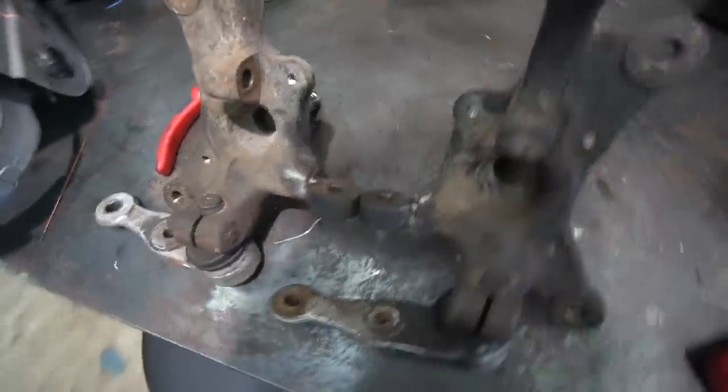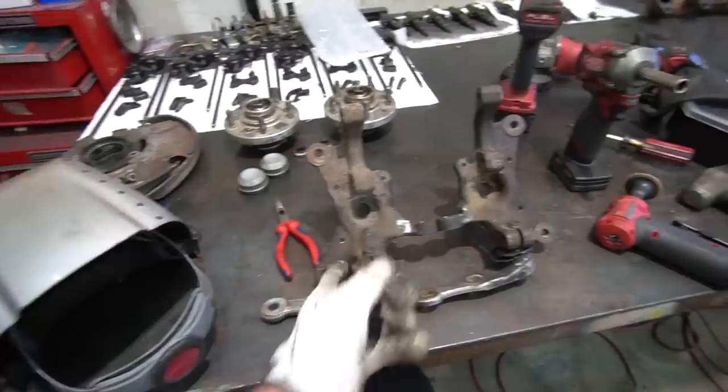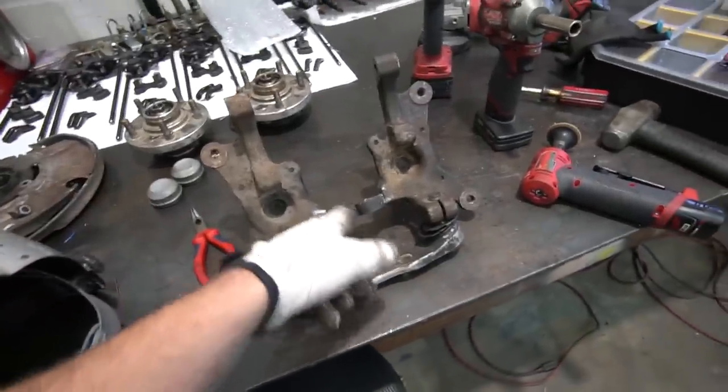We're going to do a real hot pass, and we're probably going to do at least one more pass over that, and maybe another one over that — basically as many passes as we can fit. I've grooved them out a bit to get some more penetration with the weld.